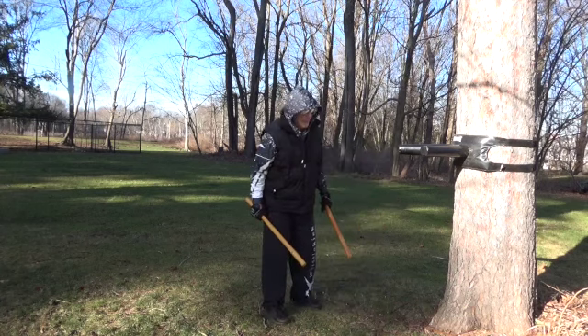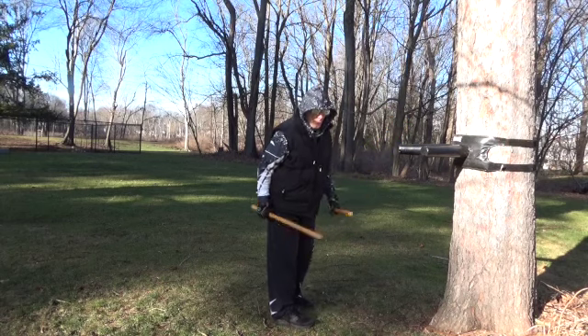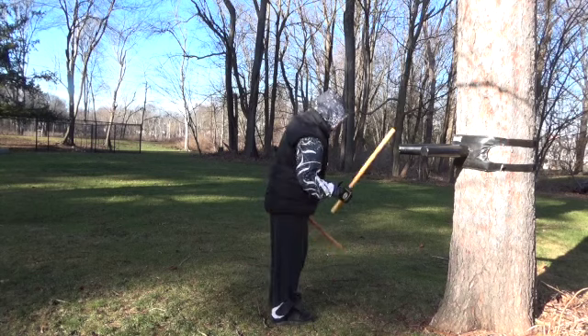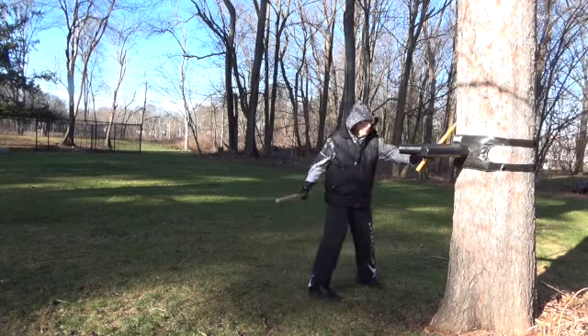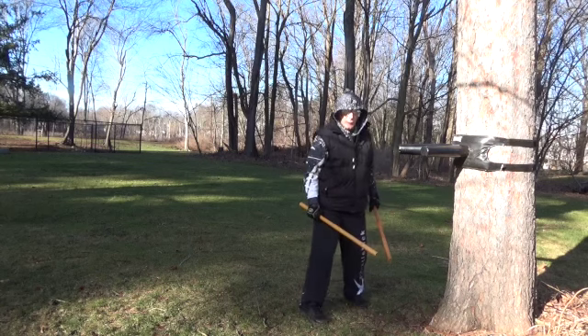So when we do our drills with a partner, whatever drill they are — boom, boom, boom — what we should be doing, we should be thinking about how to get in and attacking our opponent, taking the rock off the tree.